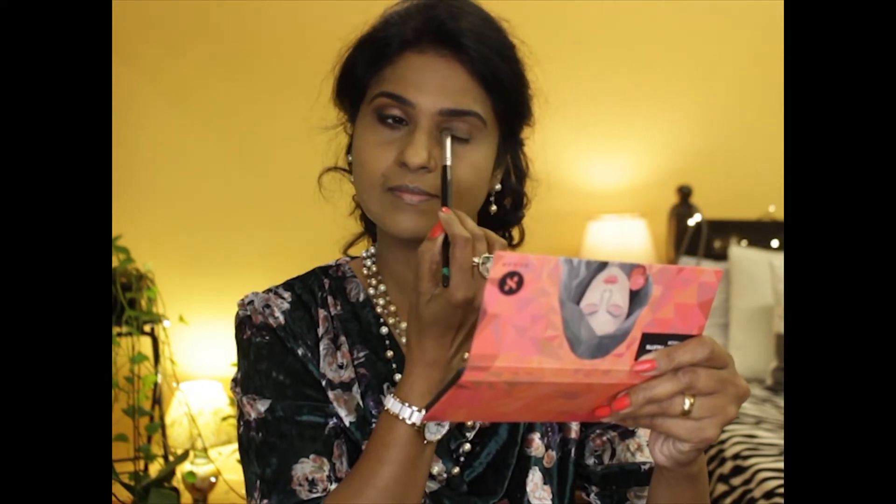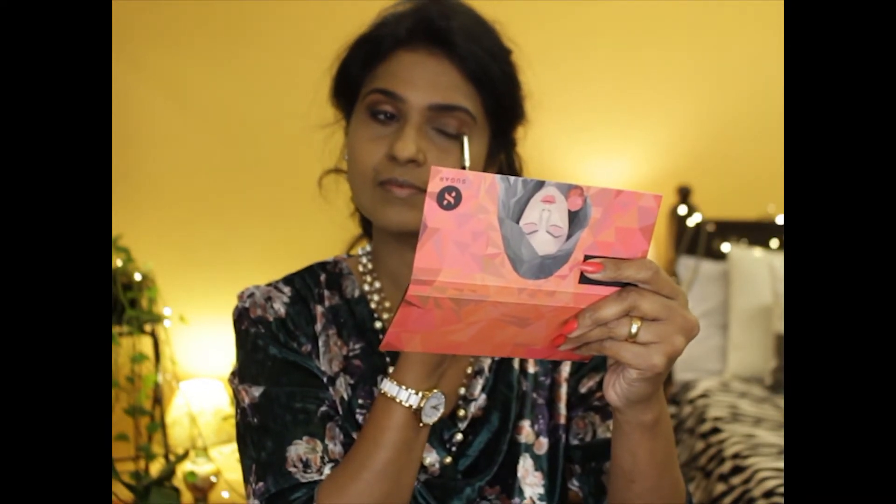Taking the copper glimmer shade with the help of my fingertips and placing it on the center of my eyelids. These shades are highly pigmented.